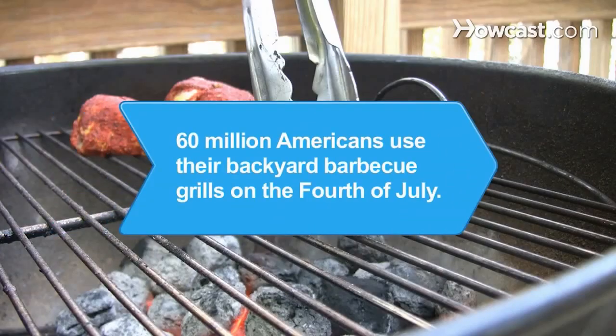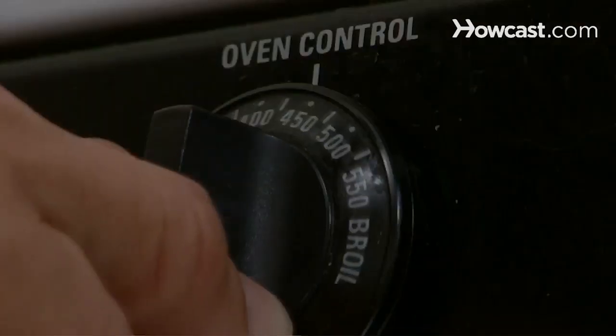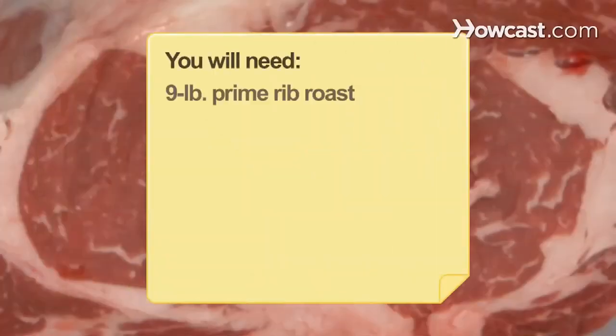Did you know? An estimated 60 million Americans use their backyard barbecue grills on the 4th of July. How to Cook Prime Rib. Prepare prime rib the right way and you'll have a tender, delectable roast your dinner guests are sure to enjoy. You will need a 9-pound prime rib roast,